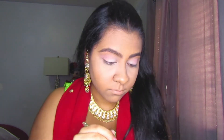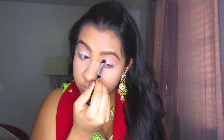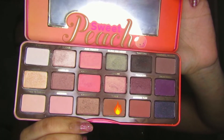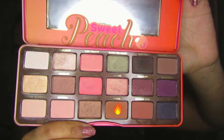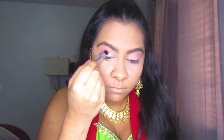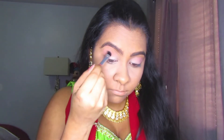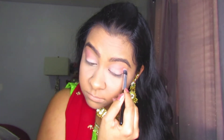I'm applying this straight to the crease using the same brush I used for the white, because it helps blend it more correctly. Then I'm going into my Sweet Peach palette from Too Faced and taking the shade Puree, which is a nice brown shade I normally use as a crease shade, mixing that into the pink so it has a nice muted pink tone.